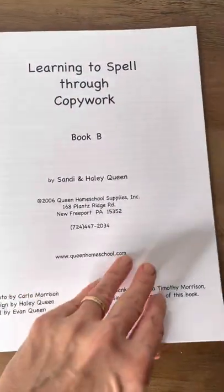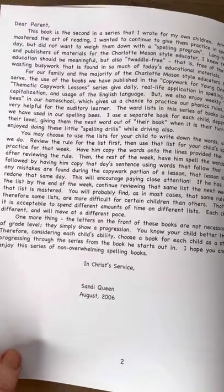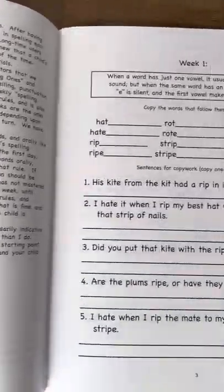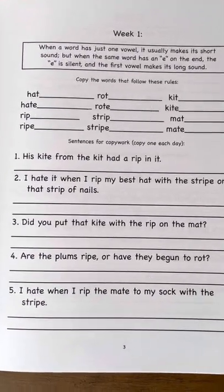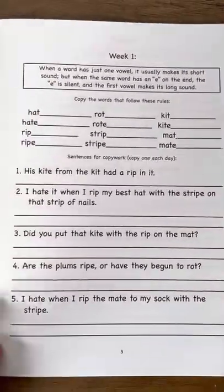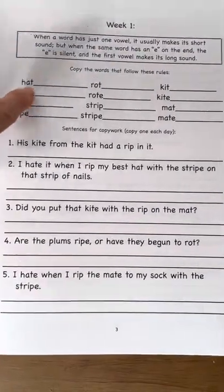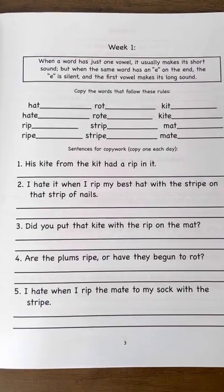In the very front you are going to see an introduction to the parent telling how to use the books in this series. Then you're going to see the pages set up week by week. Each page lasts for one week, and on Monday you're going to see the rule up at the top of the page. You go over that rule and read it aloud to the child, and then the child reads you the words for that week aloud so that you know they were listening.